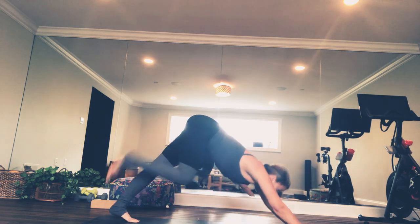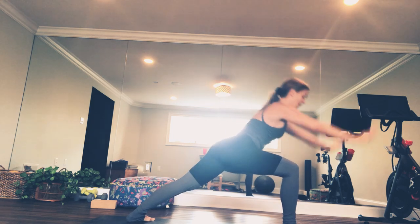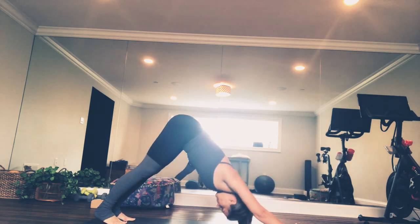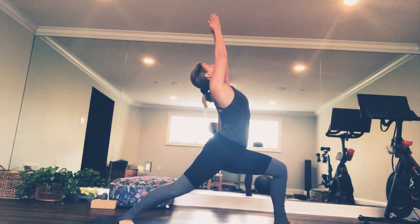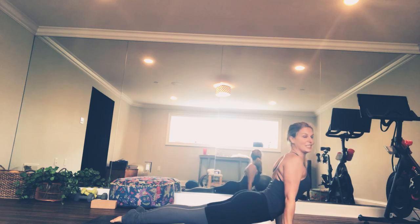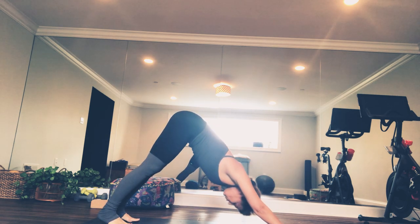From down dog, right away — right foot steps between the hands, left heel spins down and in. Warriors rise. By your exhale, you're already out of there. Hands frame your front foot. Totally fine if you take a three-point vinyasa, totally fine if you skip it. Second side on your breath — mighty inhalation lifts you, mighty exhalation releases you. Inhale, find the back butt. Find the wings of your scapula pressing your heart forward. Downward breathing dog. Huge breath in. Huge breath out.